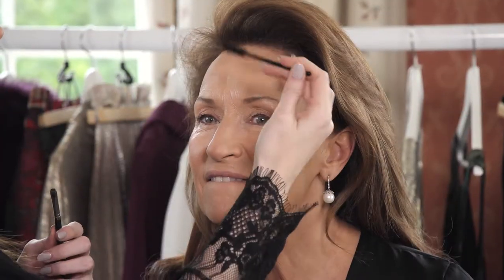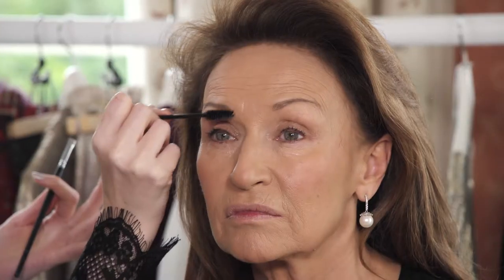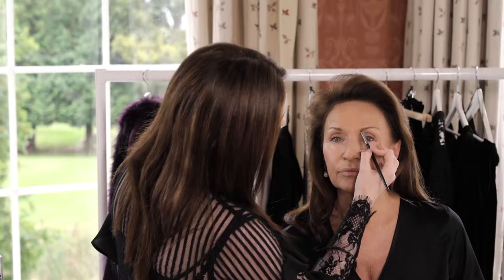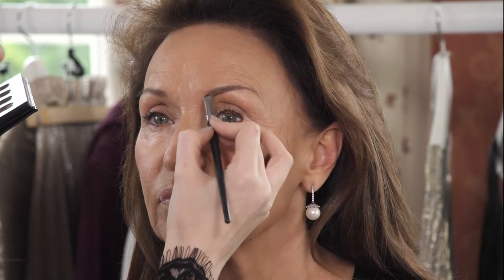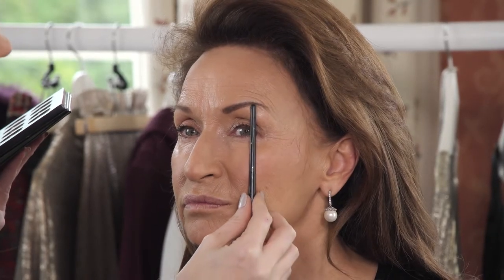Brows always frame the face and there's such a craze with them at the moment. Brush any eyebrow hair straight up and then outwards. The best thing to use is an actual brush with a powder, making a nice little line underneath the eyebrow and defining it out. Then in upward strokes, I'm lifting Celia's arch out past the center point of her eye.